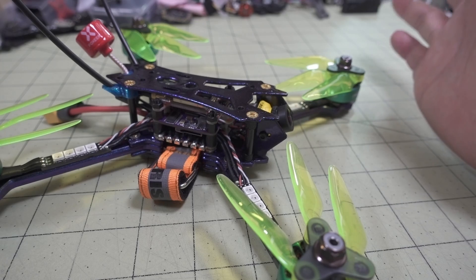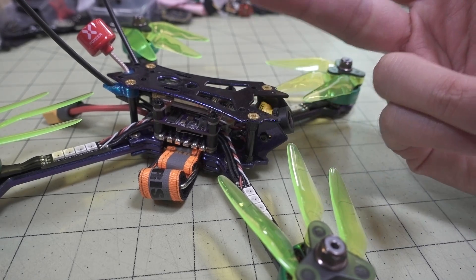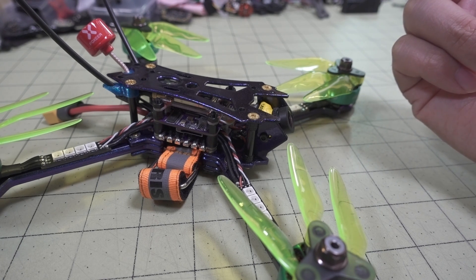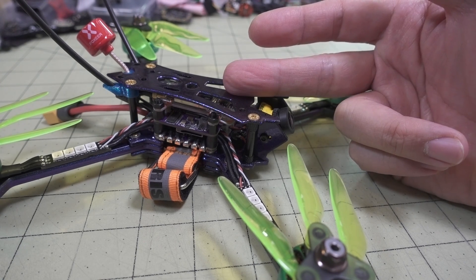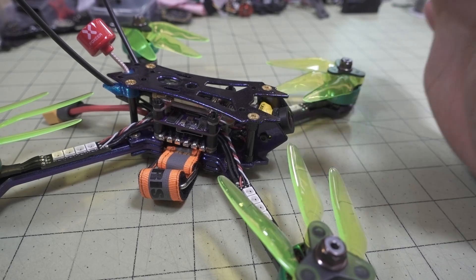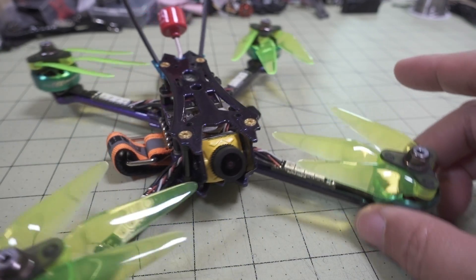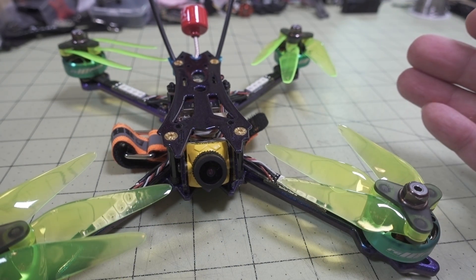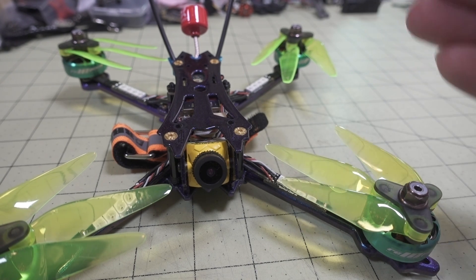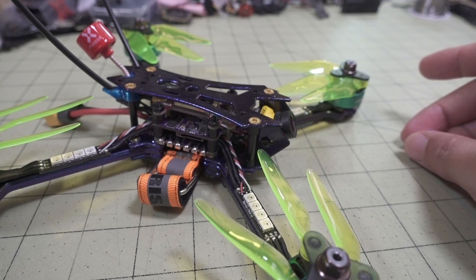I just flew the stock tune that came on the flight controller — I think it was pretty close to stock Betaflight. It didn't look like they changed really a whole lot of PID values. This was running an older version — I think 4.1.1 — and I believe 4.2.3 is the latest version out now. It's hard to say what you'll get on yours. A lot of manufacturers will update their PID tune, so if you get a later batch or you're watching this video much later, you're probably going to get an updated version of Betaflight, probably 4.2 or 4.3. Let me know if you're getting a different version on yours.